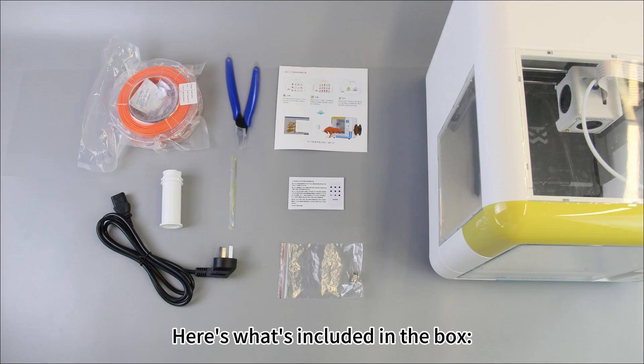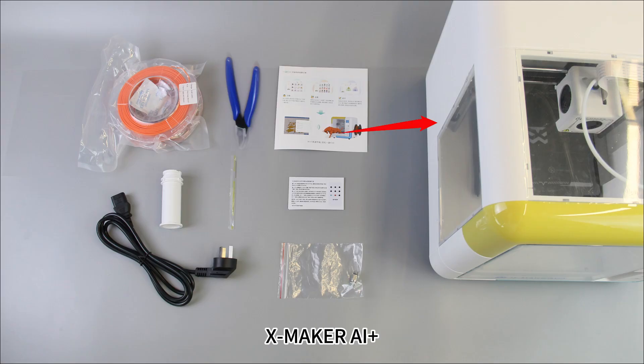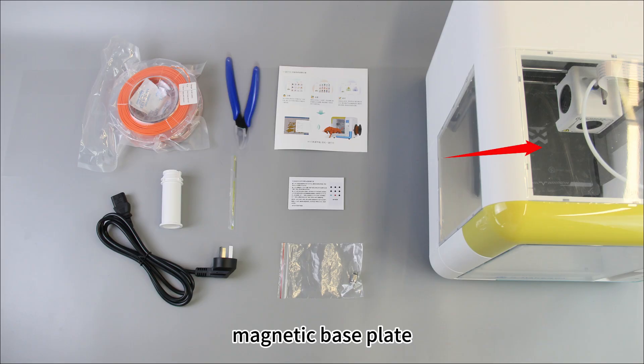Here's what's included in the box: Xmaker AI Plus, magnetic base plate, quick guide, calibration card, pneumatic fitting, pliers for cutting filament, pin, power cord, filament spool, and spool holder.